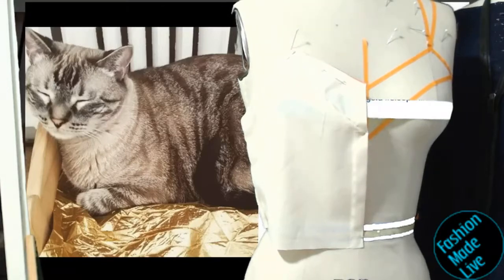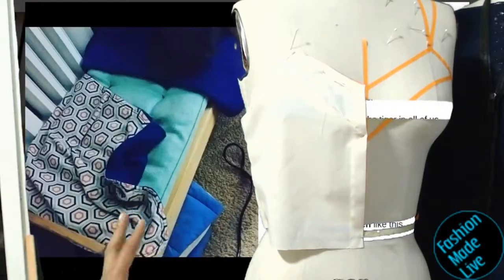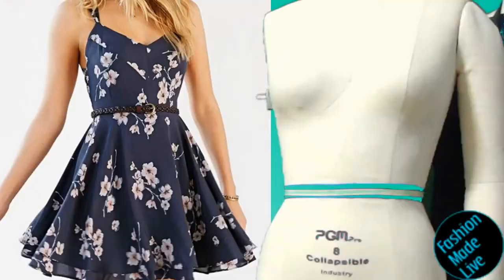I'm pretty much done with draping the top bodice. I'm going to go ahead and cut this out and create the circle skirt bottom in a bit. In the background, that's my cat Shmeep — he has a line of cat linens. Thanks for watching Fashion Made Live where I make fashion live. Stay tuned for part two.